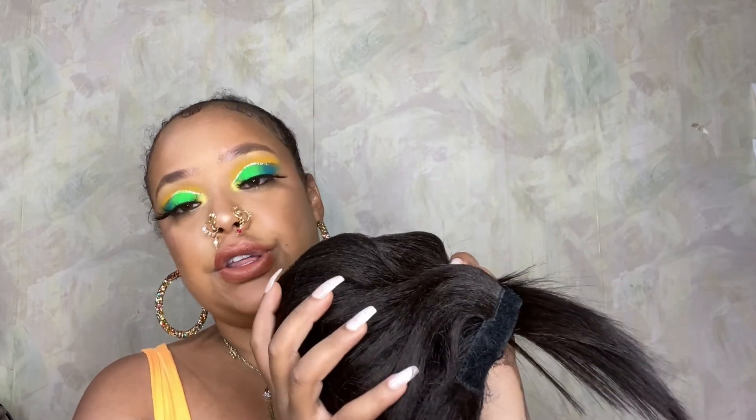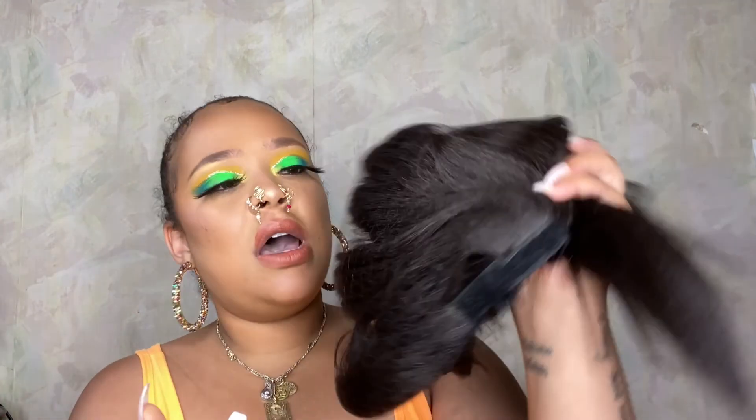So it comes in a little package, which is great, just to secure the hair so it doesn't have to be all over the place. But this one is called Maya, I believe — Maya in black brown. And I like long, long hair. Obviously because my hair is kind of short and I've been growing it a lot. So these ponies are going to be great for the summertime for me.